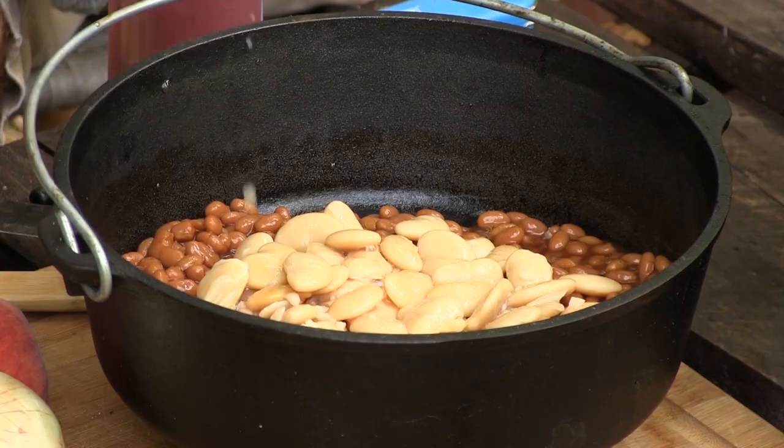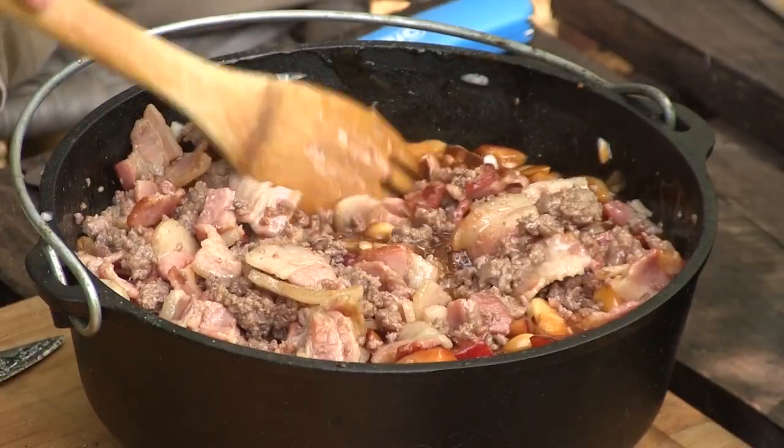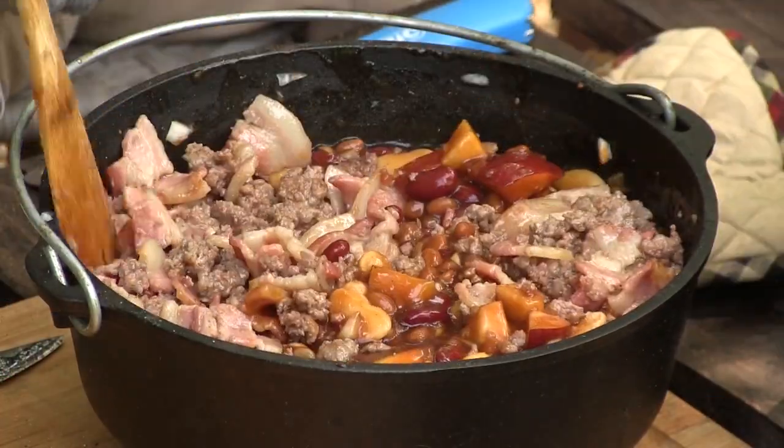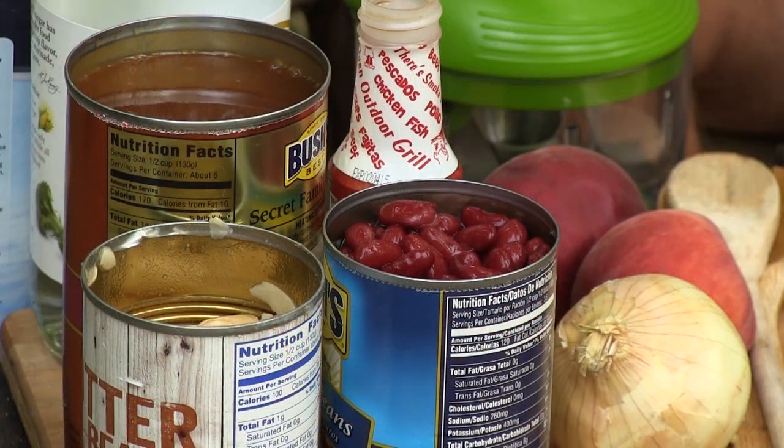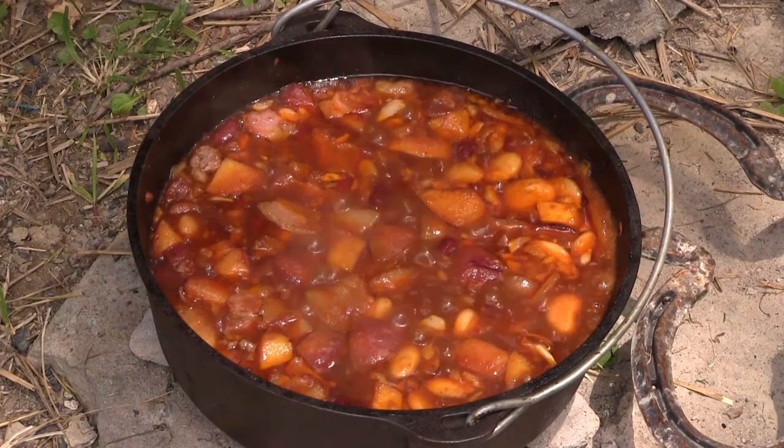It's lots of beans in it, a lot of different kinds of beans, bacon, hamburger, and it cooks. It can cook all day in a crock pot, or we can do it in the lodge today. The great thing about this recipe, after talking to Grandma, is she says she buys the canned beans — an assortment of beans with a little bit of hamburger. It's the perfect side to a brisket.